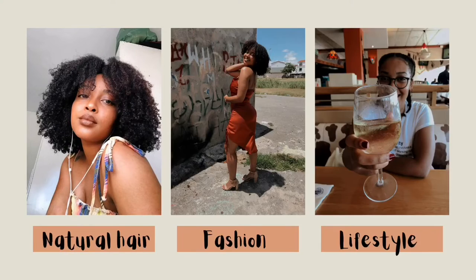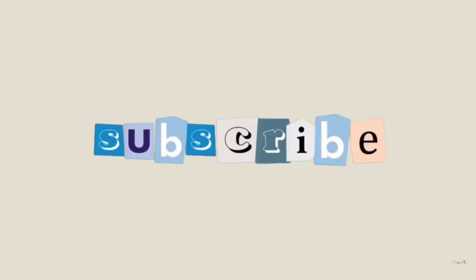Hey guys, welcome back to my channel. If you're new here, hi, I'm Darry J. Thank you so much for clicking on today's video. As you guys can see from the title, I'll be showing you guys how I trim my ends, and it's definitely needed — my ends desperately needed a trim. If you're interested, definitely keep on watching and don't forget to subscribe to my YouTube channel.